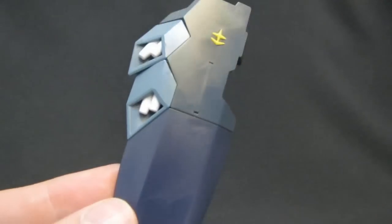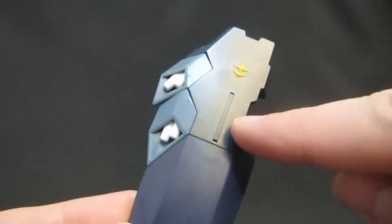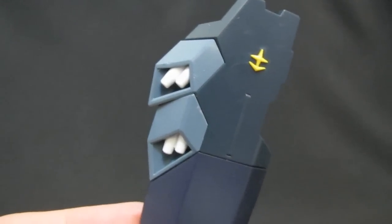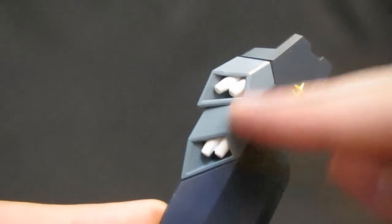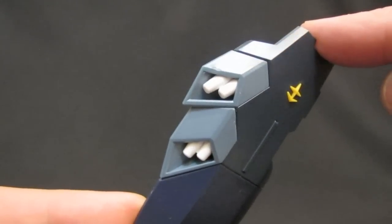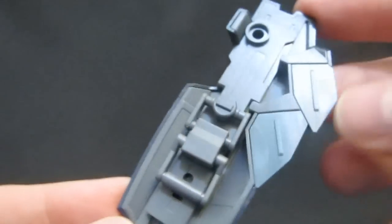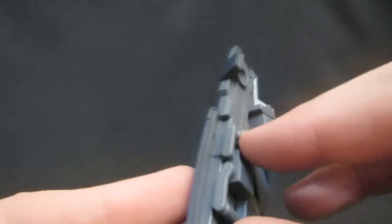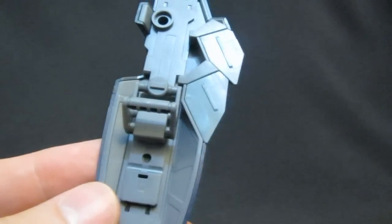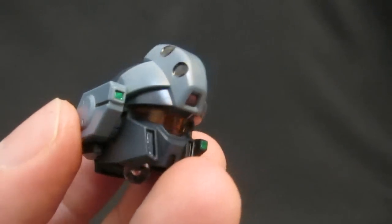The shield has to probably be the most standout unit in terms of visuals for the Jesta, and it's looking great in master grade form. You'll notice the two subtle shades of blue and the yellow emblem done in plastic, not seals — incredible. Whereas the high grade just has all light blue for the missiles, here you're getting the only two white parts which go in, and you could even put some lighting on there. Even on the inside you'll still see the different shades of blue.